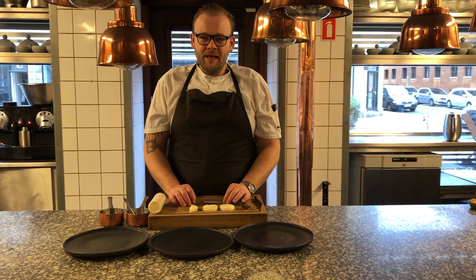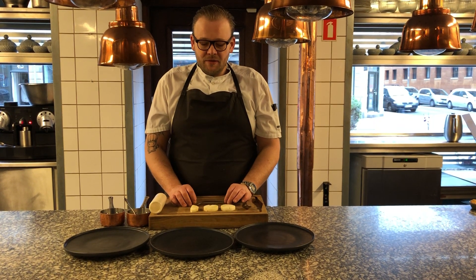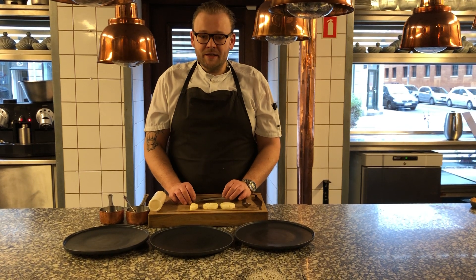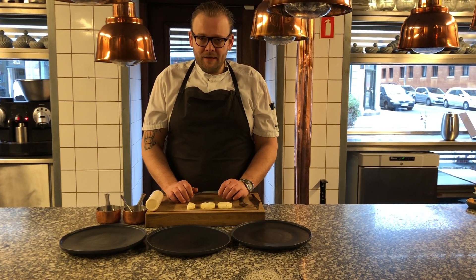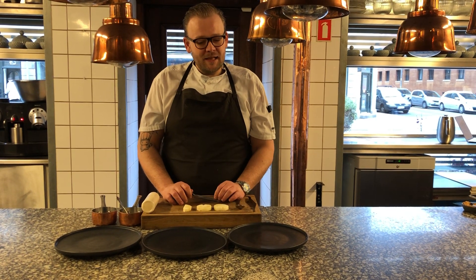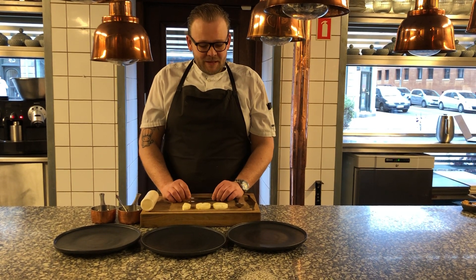Hello, my name is Roman Korn and I'm the head chef here at Cocker Hill. Today I will show you three different kinds of plates with the same component — how to make your plates a little bit more beautiful.